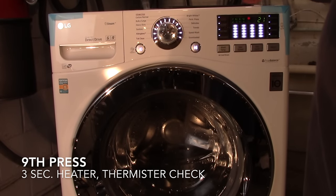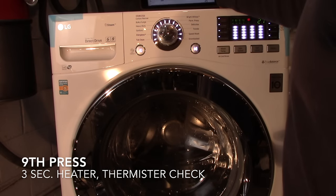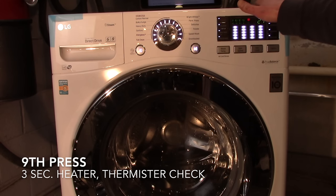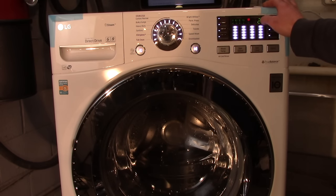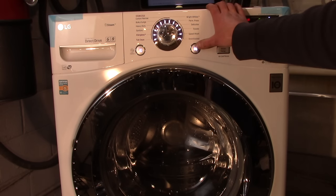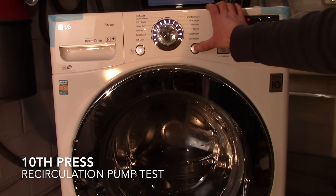Step nine is the heater test. It does a self-test, turning the heater on for about three seconds. If the heater doesn't work, it will typically throw a fault code. As long as you don't get a fault code at step nine, the heater tested out good. The display shows the approximate temperature in Celsius — about 21 degrees.